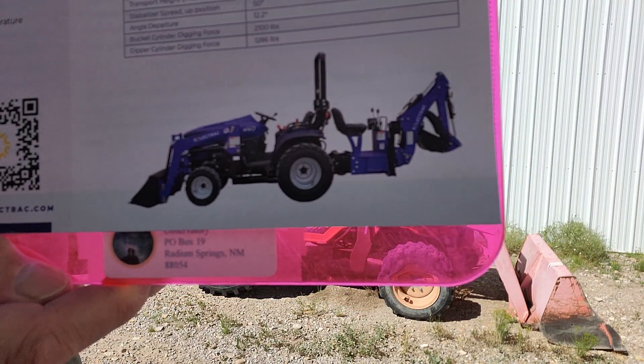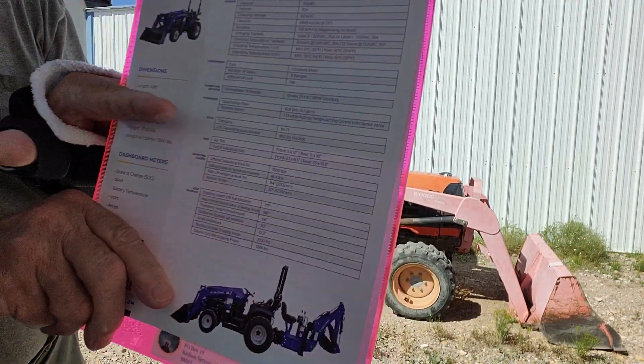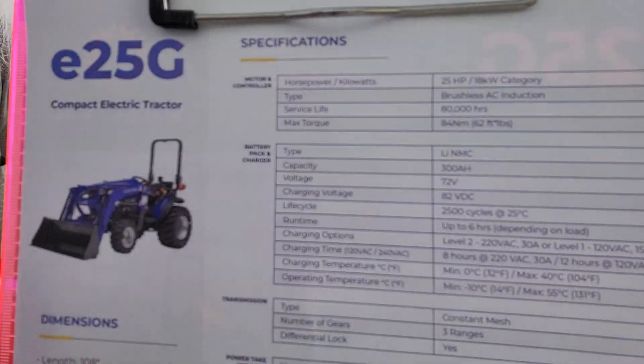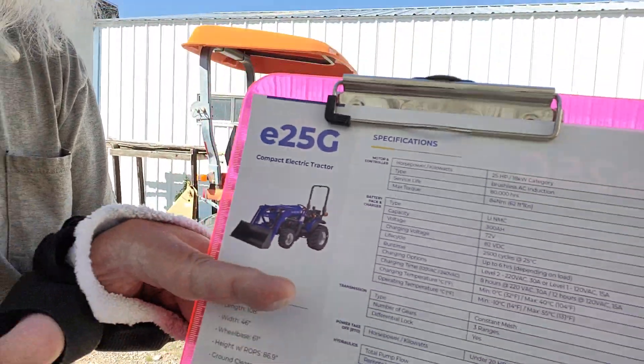This is an electric tractor called US Electric, with a backhoe on the back. Now I would much rather have just a bucket and a blade on the back.